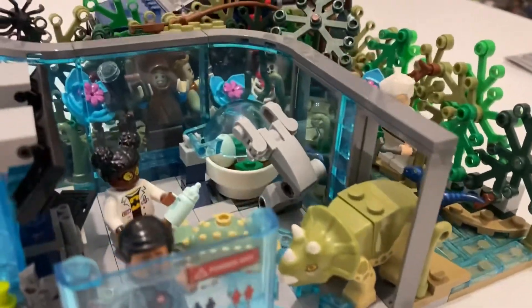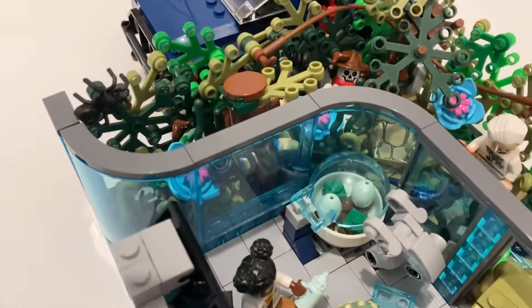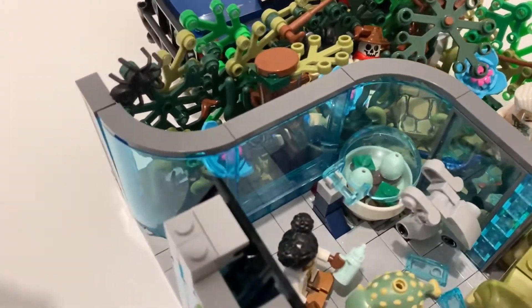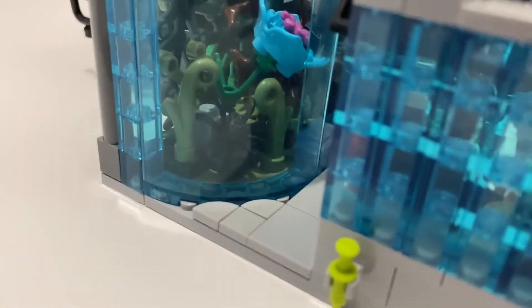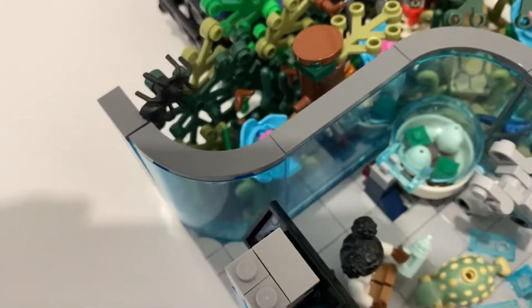I had leftover curved window pieces from my Avengers mock, so I thought I could curve it around and give it more of a dynamic shape. These little tiles are helping me fill in the gaps — it's not perfect, but it's the best I could come up with.